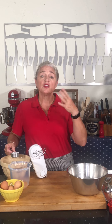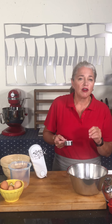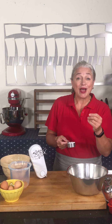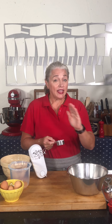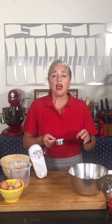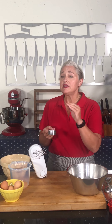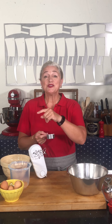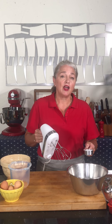Four egg whites call for approximately a quarter cup of sugar. This is for what's called a French meringue — essentially just egg whites and sugar whisked together. The second type is a Swiss meringue, where the egg whites and sugar are heated and the sugar melts. The third is an Italian meringue, where a hot molten sugar syrup is whisked into the egg whites. That's the most stable, but French is the easiest and is used for baked meringues, pavlova, and angel food cake.